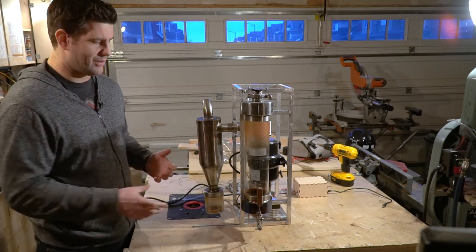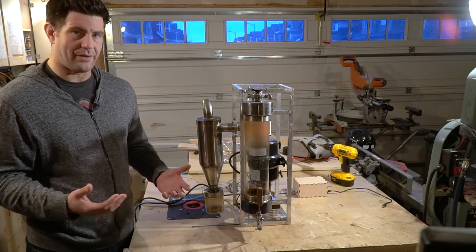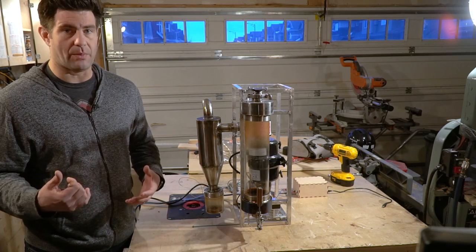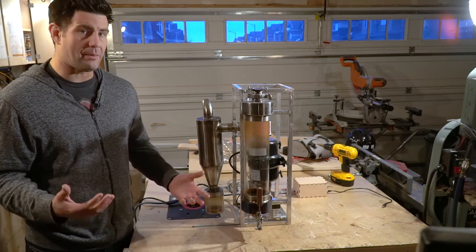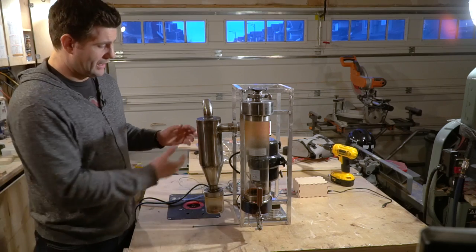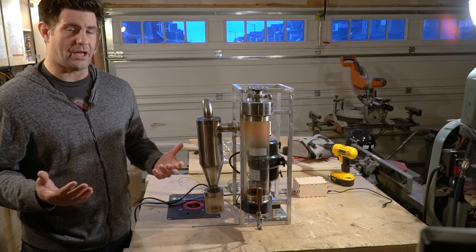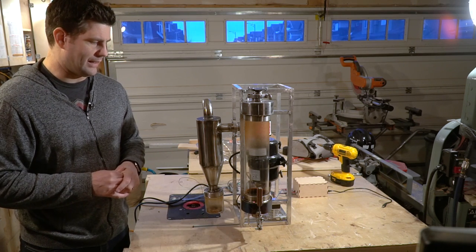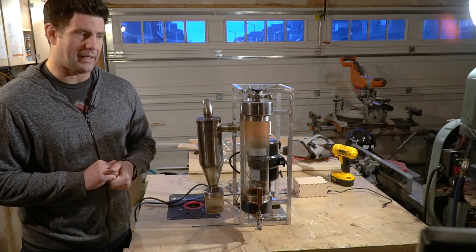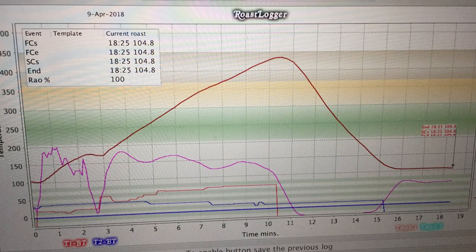If I were to do this project again, the biggest thing I'd do is make the chamber larger in diameter so I could fit more beans in it. It's a lot of effort to roast only one pound of beans, and I feel the supporting infrastructure — the big blower motor and the 3,400 watt heating element — could probably support a larger load. The things that work really well are the chaff collection cyclone, which collects pretty much 100% of the chaff, and the computer control, which is working very well. Once everything is set up and tuned, it's surprisingly easy to dial everything in and roast very consistently.